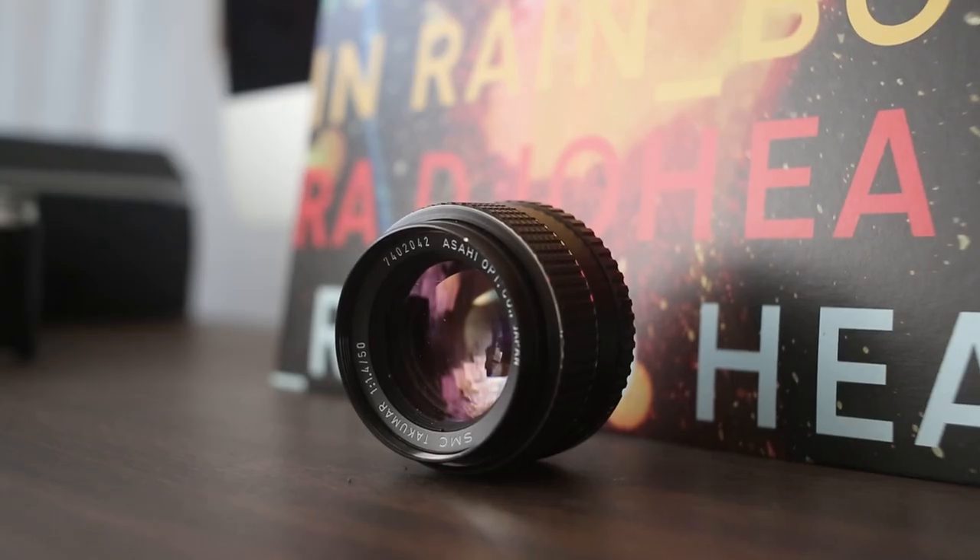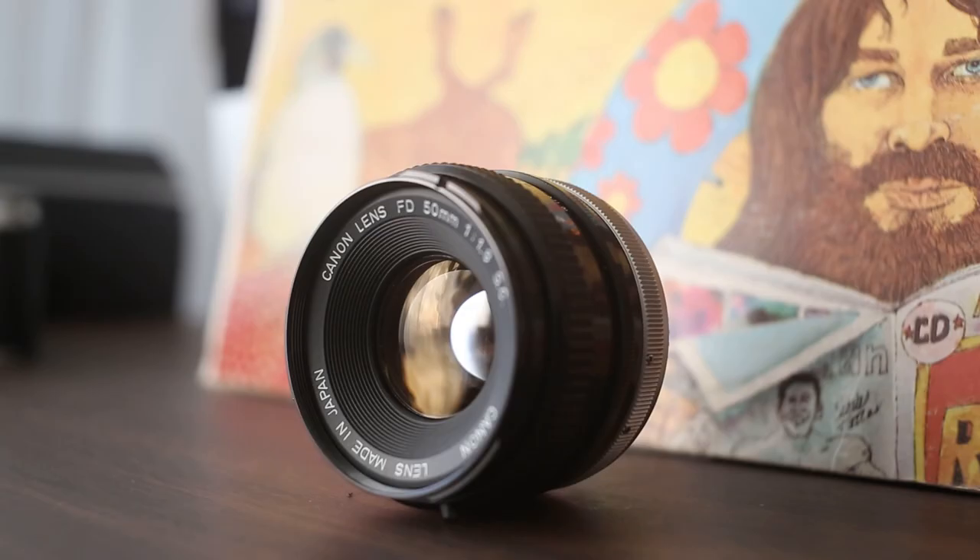The Canon M50 is a really cool camera if you're looking to get into adapting modern cameras with vintage lenses. I've been doing so, and today I have a video for you guys. It's a comparison of the Canon 50mm 1.8, a Minolta 50mm 1.4, and the Pentax 50mm 1.4.